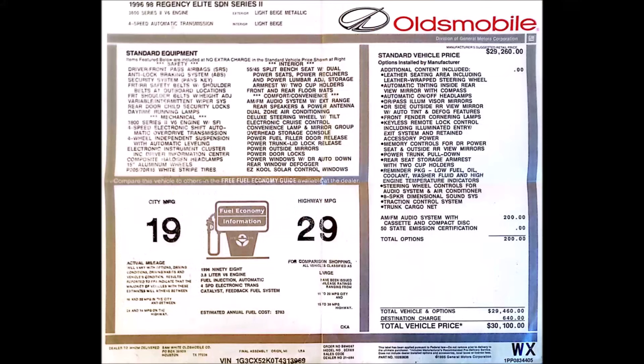I have the window sticker for it still. It was $31,000 MSRP. Makes you wonder what kind of person bought it, what kind of person drove it.